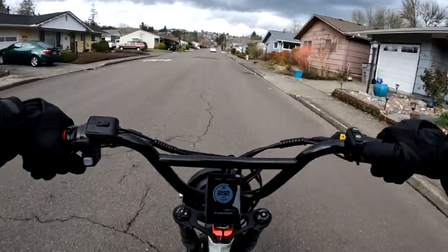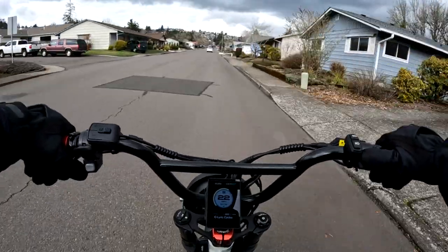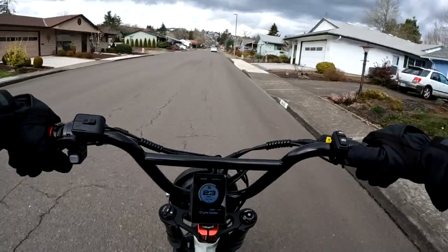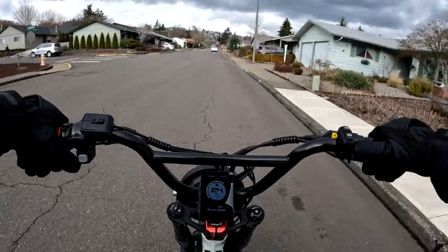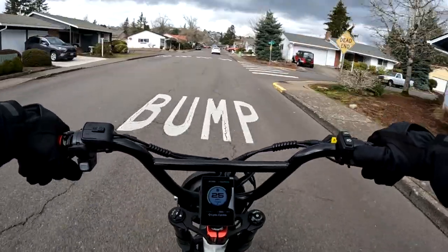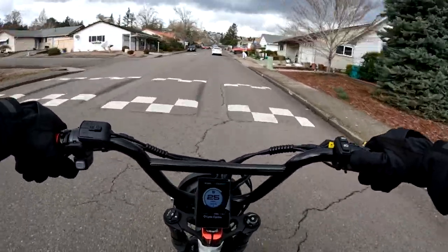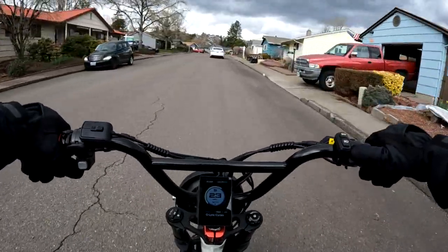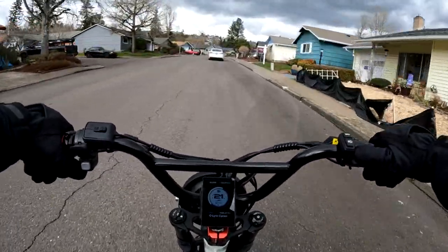The bike is an all wheel drive dual motor, so you've got a 1,000 watt hub motor in the front and rear wheels, and then you've got a 48 volt 21 amp hour battery.